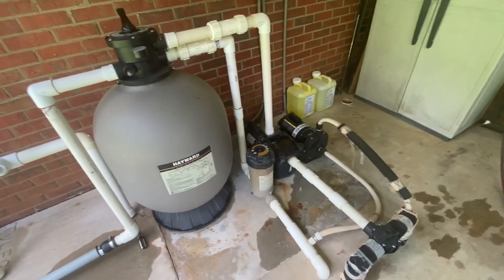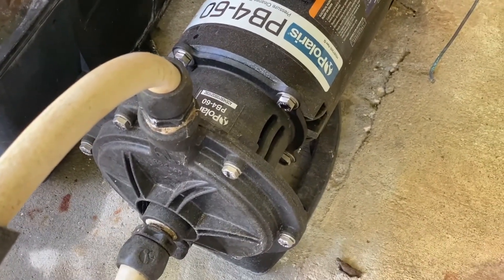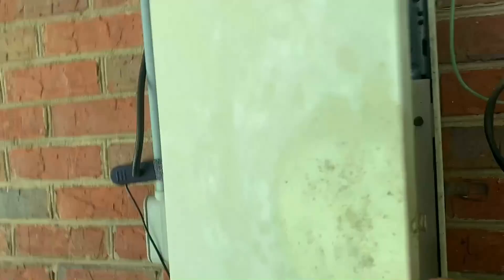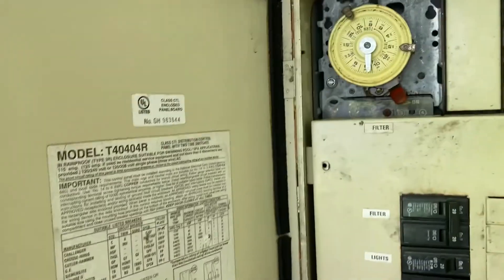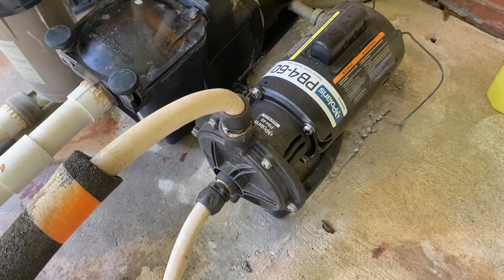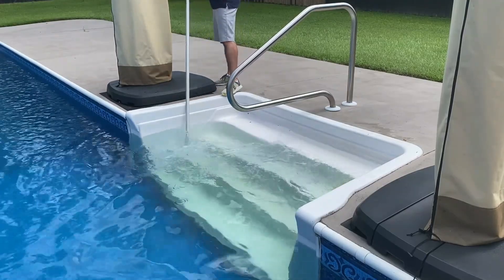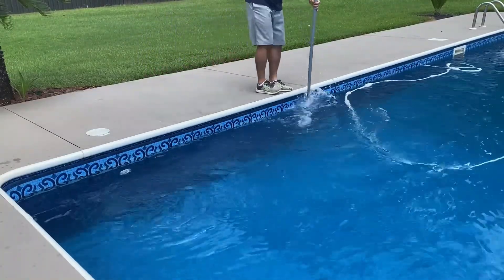With the system back running, now would be a good time to put that Polaris to use. The Polaris is operated by this booster pump — it has an outlet that goes back to the pool and forces water into it, and that's what causes its vacuum. The pump is running, so let's go check on the Polaris. Now that's a happy Polaris! While the Polaris is making its rounds, I will use the brush to clean the hard-to-get-to areas like the stairs, the walls above the water line, and the ladder.